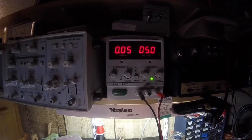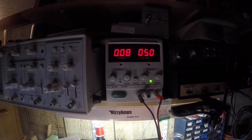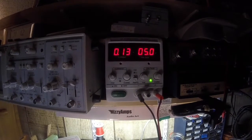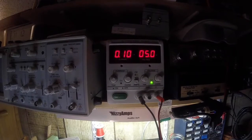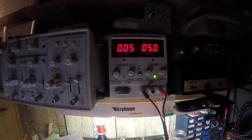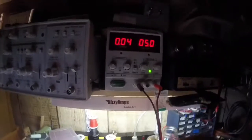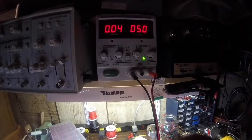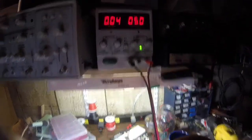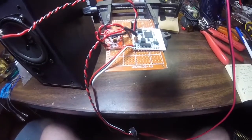I've been distorting this little speaker here and we're still pulling less than 200 milliamps. So I think this is my new best friend.